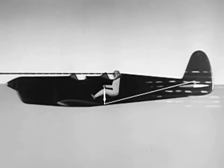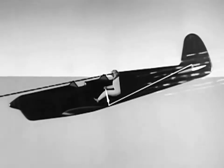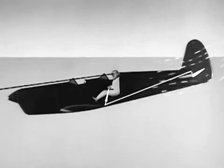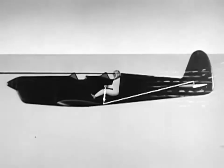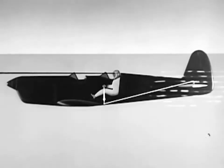Conversely, forward stick lowers the elevators and the resultant slipstream pressure is up. Now the pilot's line of sight is below the horizon and the airplane is diving. A neutral stick will hold the plane at a constant angle of glide, while back pressure will return the airplane to level flight, which can be maintained by returning the stick to neutral and centering the control.